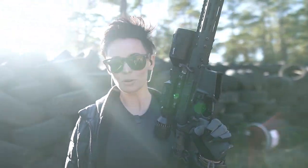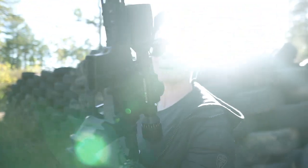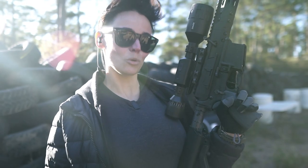Are you following me on Instagram yet? Link is in the description. Have you ever wanted to see what goes bump in the night so that you can bump back? Let's talk about the ATN Thor 4.